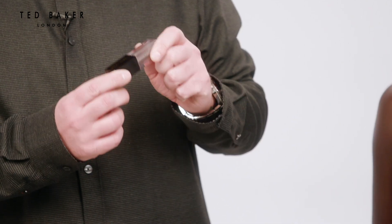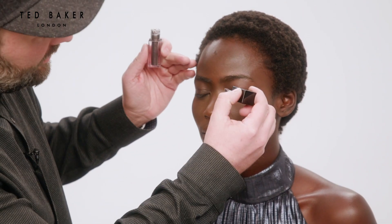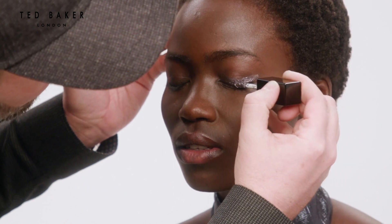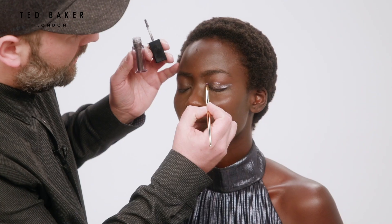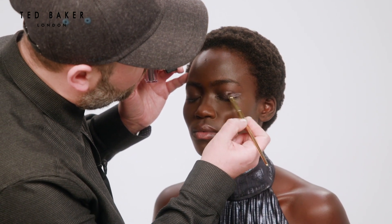First up, I'm going to use the liquid eyeshadow in Firework and just stroke that straight across the eyelid and wing it out slightly. Then, just using the small eyeshadow blender, just soften the edge.